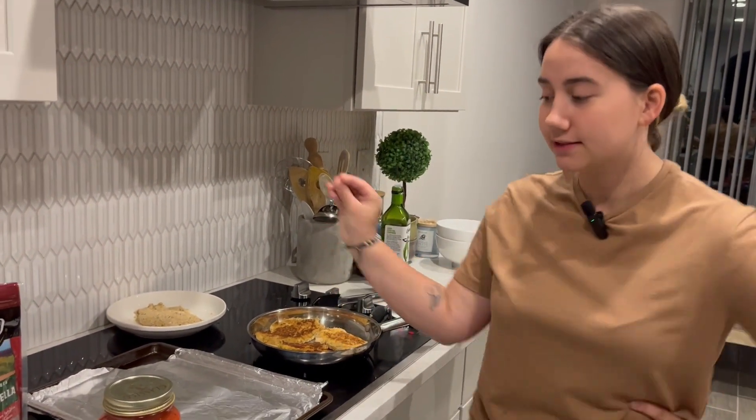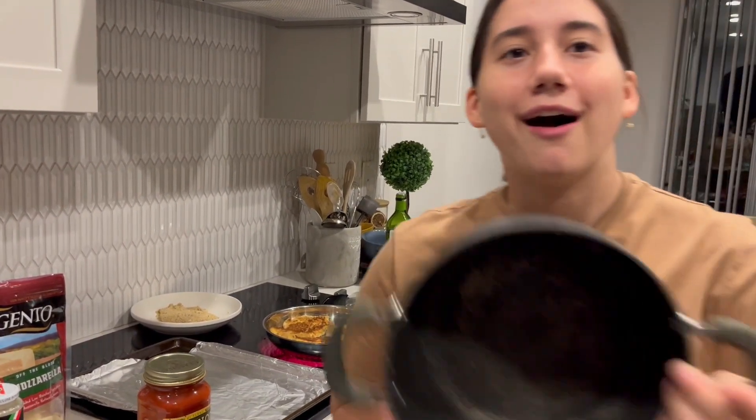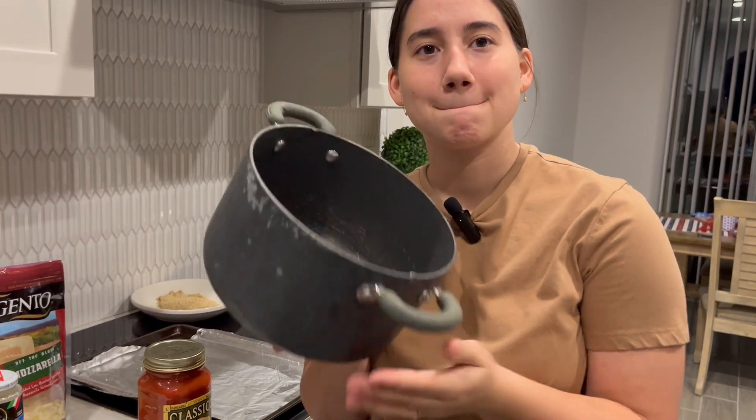We're gonna put this in the oven for about 20-ish minutes. And when that's almost done, we're gonna cook the noodles in this pot. That was loud.